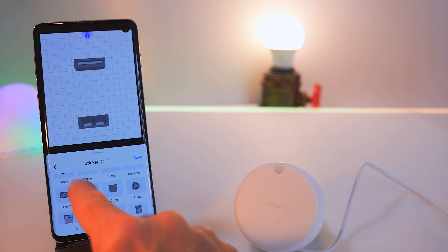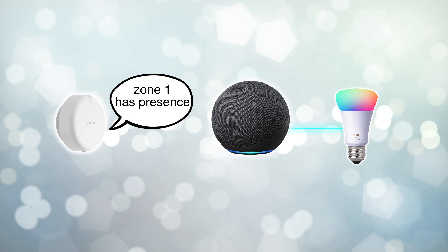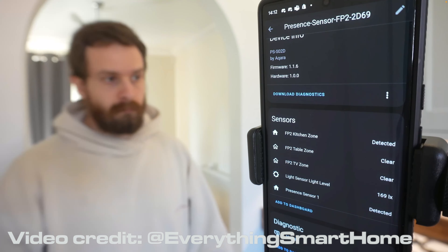This means that even if your internet goes down it will still work, and there's no hub required because it's Wi-Fi instead of Zigbee. This device could not be more open — this is the least greedy move I have seen from any company in any industry ever. This thing stores every piece of information that you set up in the app directly to the device, not in the cloud. From there, it's entirely up to you if you use the Aqara ecosystem, Apple HomeKit's automations, or even Home Assistant.